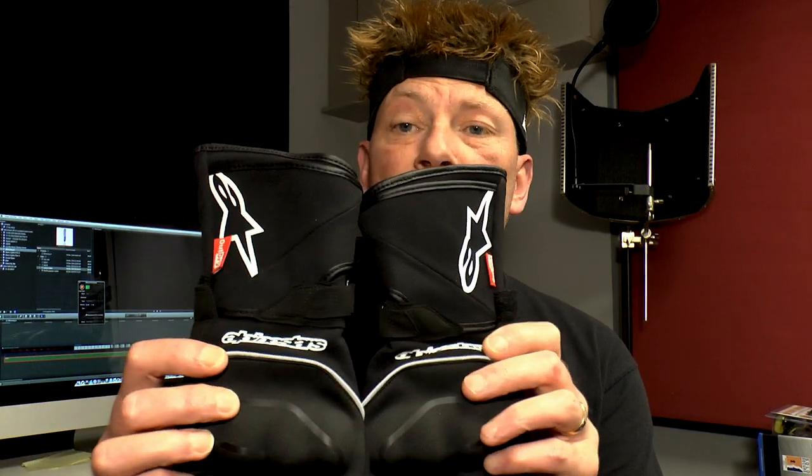Moving on to my gear, I've got a balaclava — might go rob some banks with that as well, but mainly to keep my head warm. I've got some Alpinestars gloves, the Outdry model. I tried loads of gloves on in the shop and these seem to be the ones that fit me the best. They're really, really warm, with good protection around the knuckles, and you can wipe your visor with the side there.